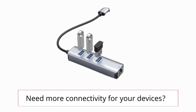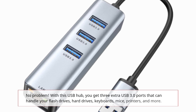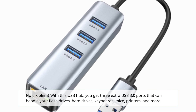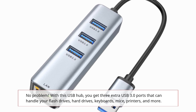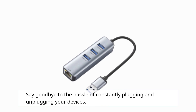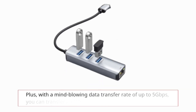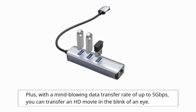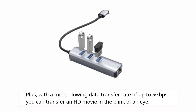Need more connectivity for your devices? No problem. With this USB hub, you get three extra USB 3.0 ports that can handle your flash drives, hard drives, keyboards, mice, printers, and more. Say goodbye to the hassle of constantly plugging and unplugging your devices. Plus, with a mind-blowing data transfer rate of up to 5 gigabits per second, you can transfer an HD movie in the blink of an eye.